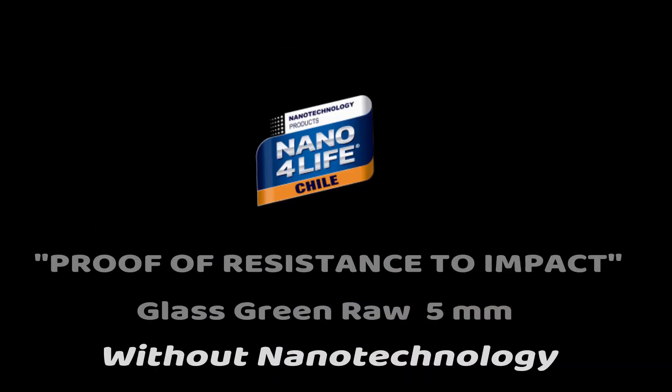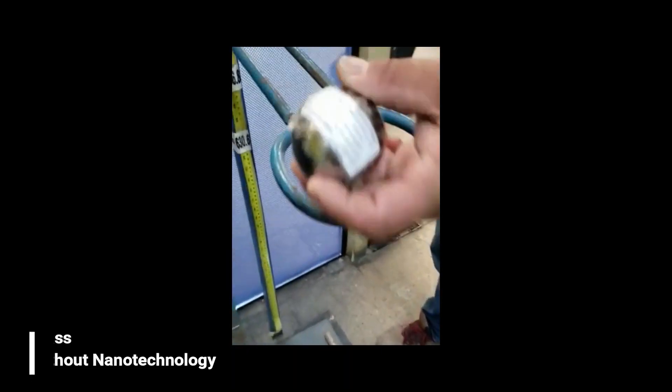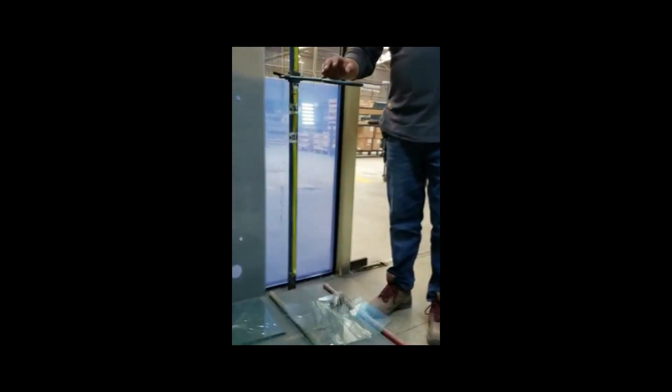The first test is on a raw green glass of 5mm without nanotechnology. We drop a steel ball of 535 grams from a height of 840mm. As you can see, the glass breaks immediately.